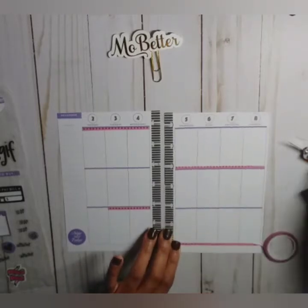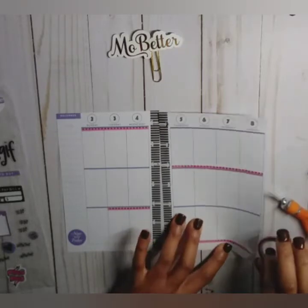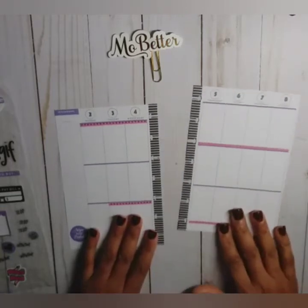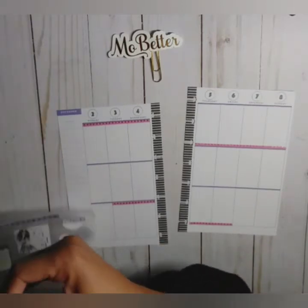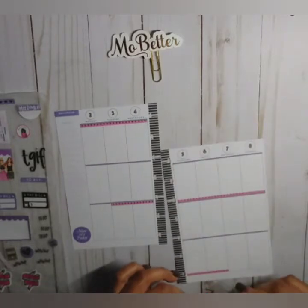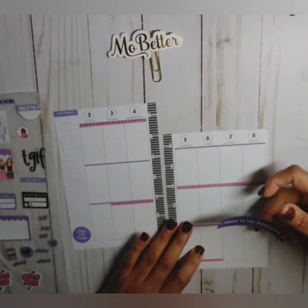We're not going to go all the way across — just right here on this side since we have a short side over here. So that's how we're going to start that out. We have different shades of purple going on and I don't think that's going to bother me. We have this 'Cheers to the Weekend' banner.